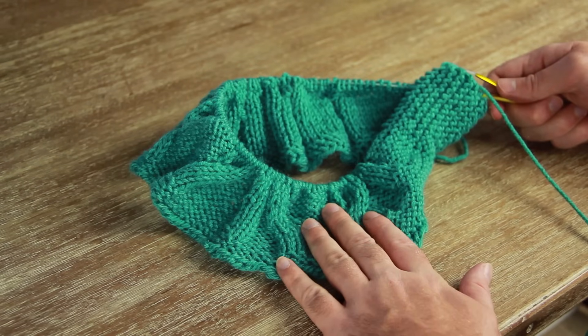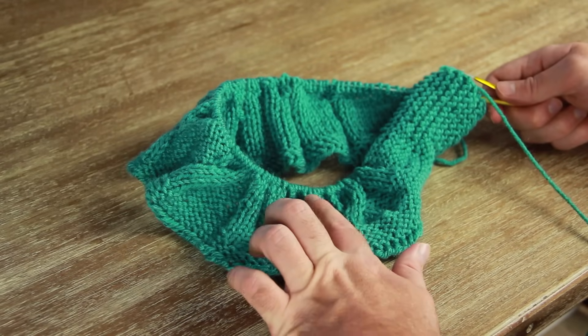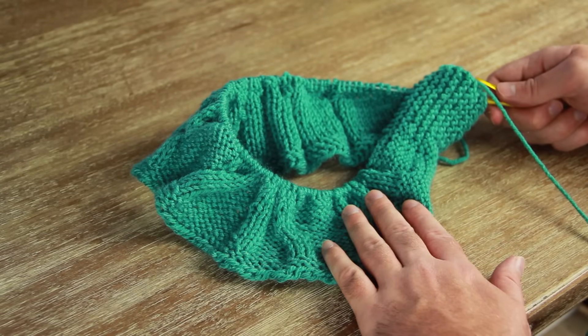One thing to be careful about though: if you lift up your project by one end, just make sure it doesn't slide off the other end. Those are the basics of how to knit on a circular knitting needle without actually having to knit in the round. Hopefully that was helpful and I will see you next time.